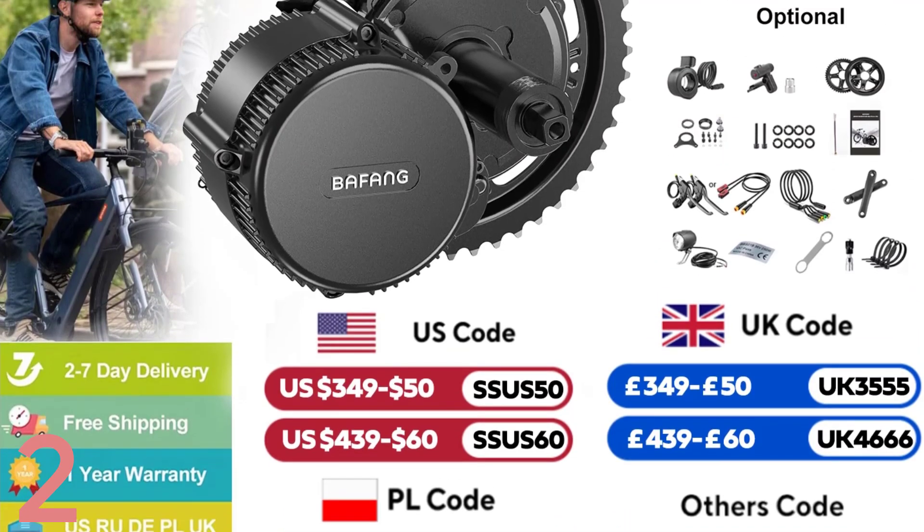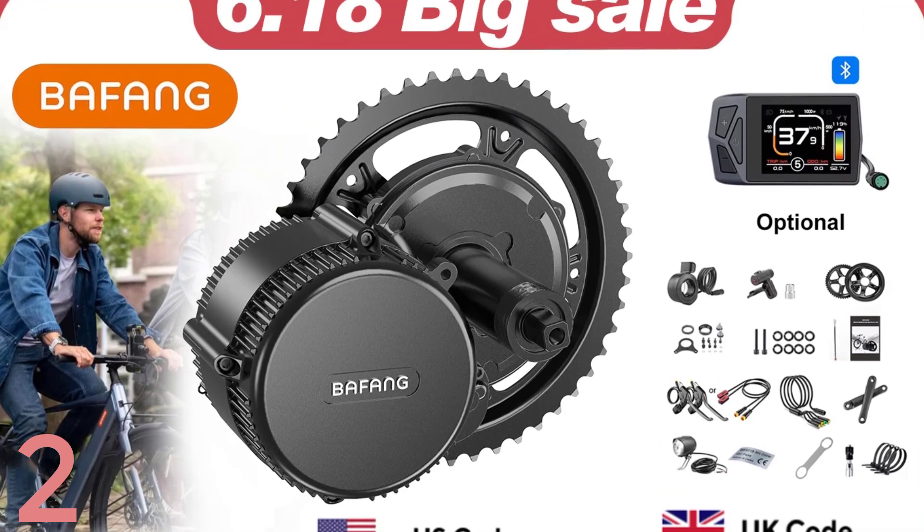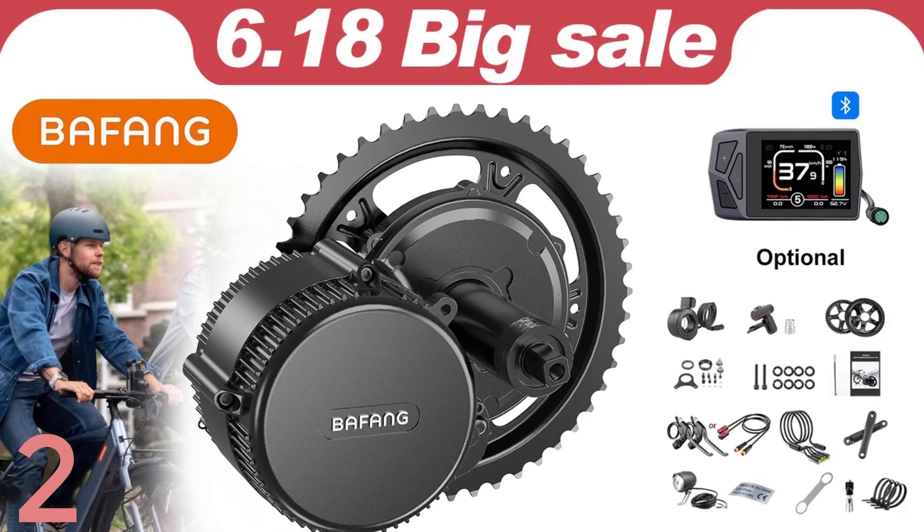The kit is CE and IPX-5 certified for all-weather resilience. It is compatible with 20-inch to 29-inch wheels and comes with chain rings and multiple display options.